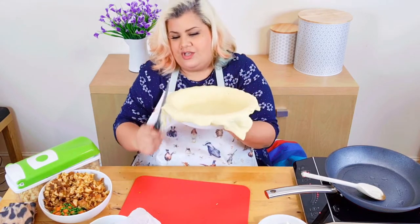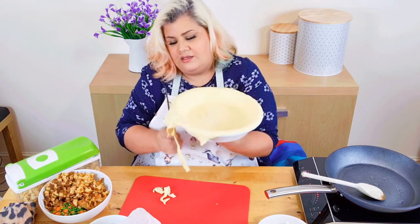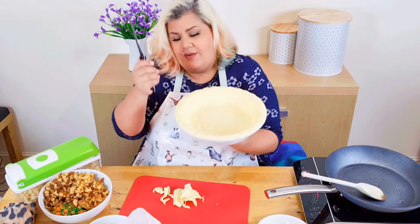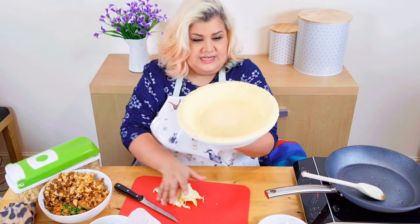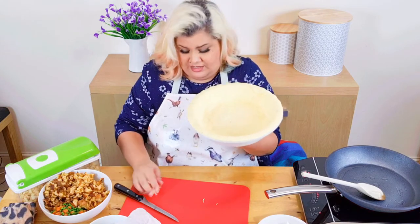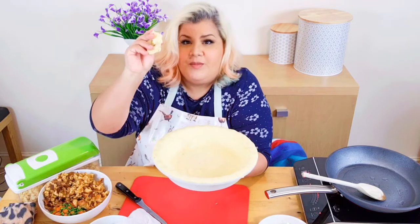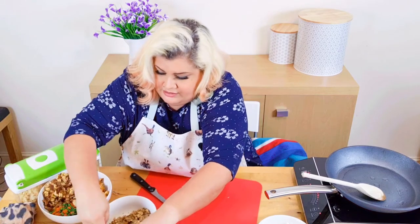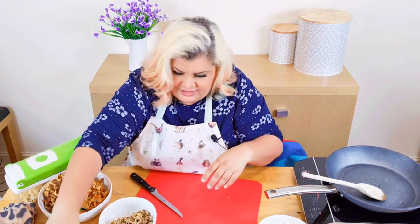Just go around the edges and cut the excess pastry off — that will make sure the pastry stays down. There we have one nicely lined pastry, just nice and simple. I'm going to put that to one side now; keep the little bit left over and the other piece of pastry which is here to cover it — I'll talk you through that in a minute.